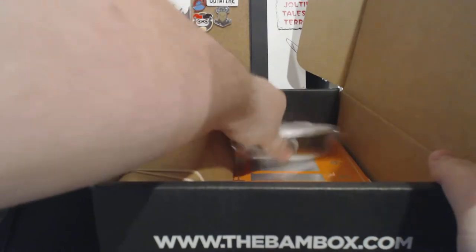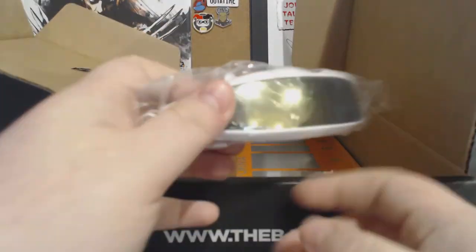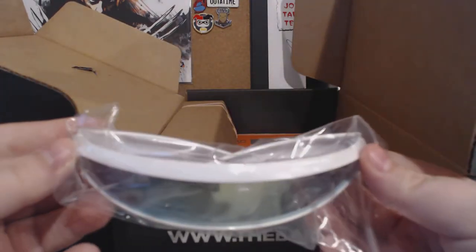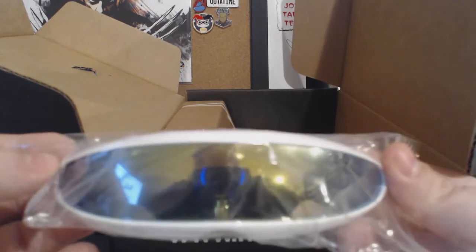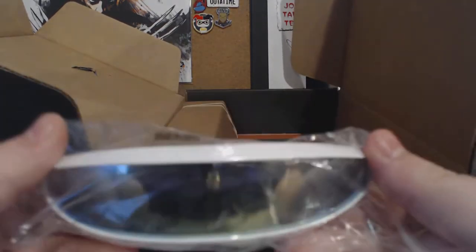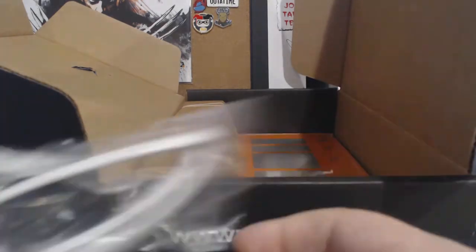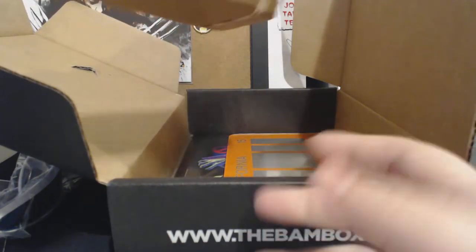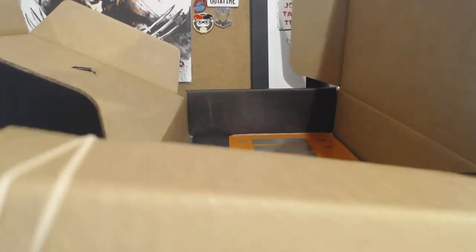I don't see a one-up card, so I don't think I got a one-up this month. Up first we have some glasses — some really cool glasses. I can't remember what these are from. I think Back to the Future maybe, I'm not sure. We'll have to wait and see what it says on the paper at the end.